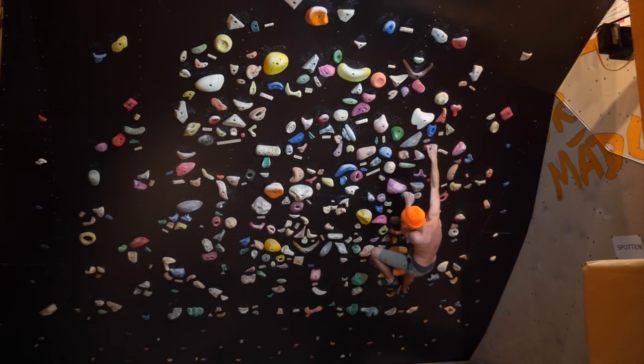Foot switch, big move to this slopey side pull, and a big dino as the finishing move. It was a really cool boulder, especially that trick with the toe hook and the backstep — I can't remember a single boulder where I had that before, so it was pretty fun to find out about that solution.